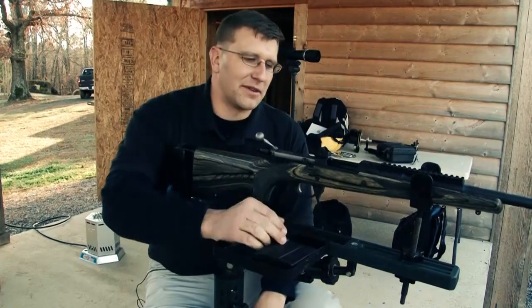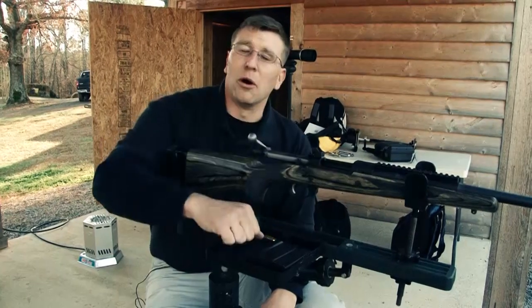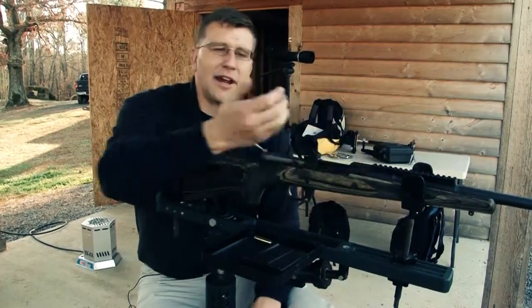One thing we're going to show here is we've got a bolt-action rifle. If you'll please notice, it is unloaded — no magazine inserted, the bolt is withdrawn, and no round in the chamber.